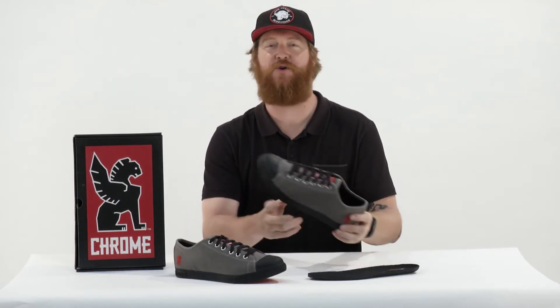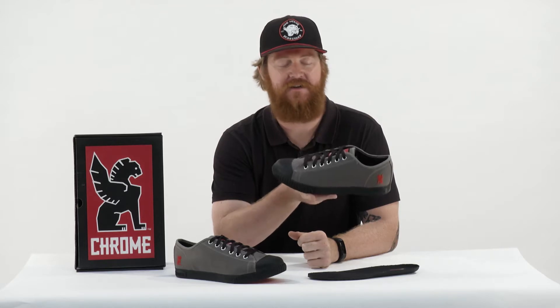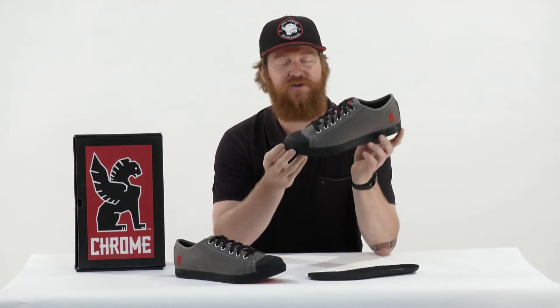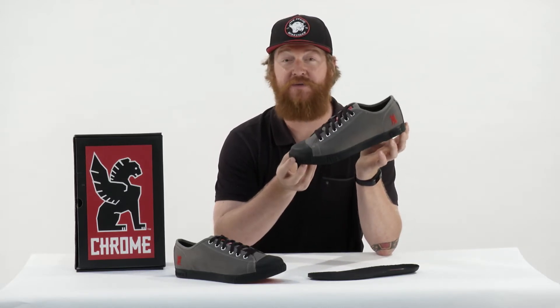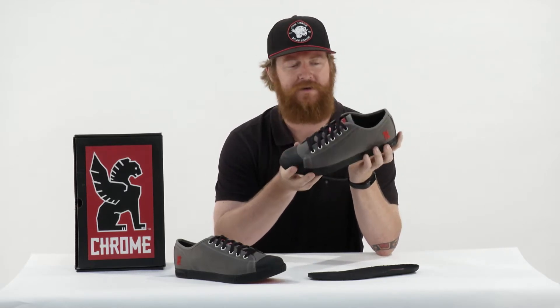Hello, I'm Matt Guff from TheHouse.com, and this is a pair of Chrome Kursk Pro shoes. These are city cycling shoes that have blown the doors off the hinges. This is a great shoe that's very stiff and has a unique sizing to it.